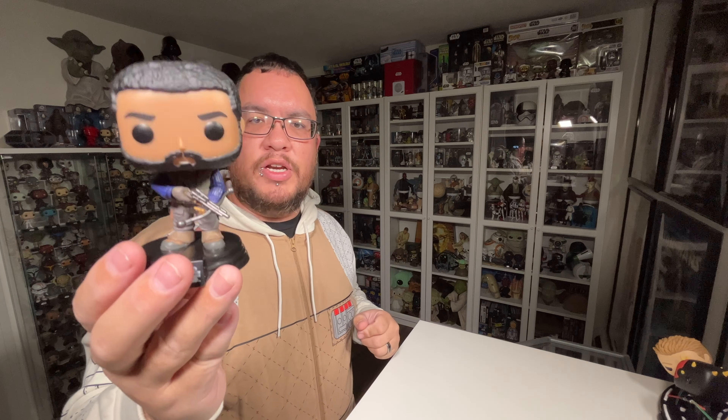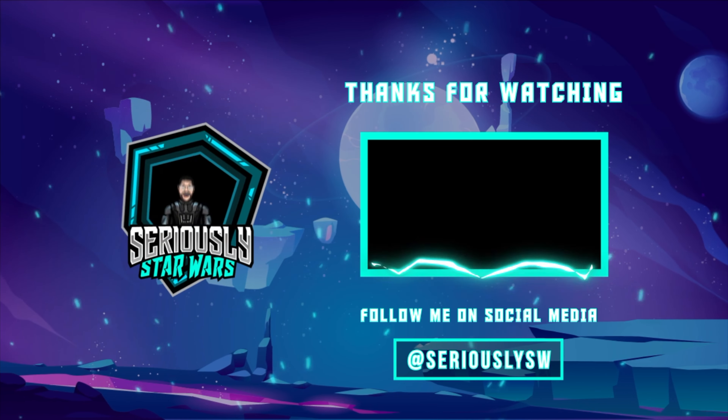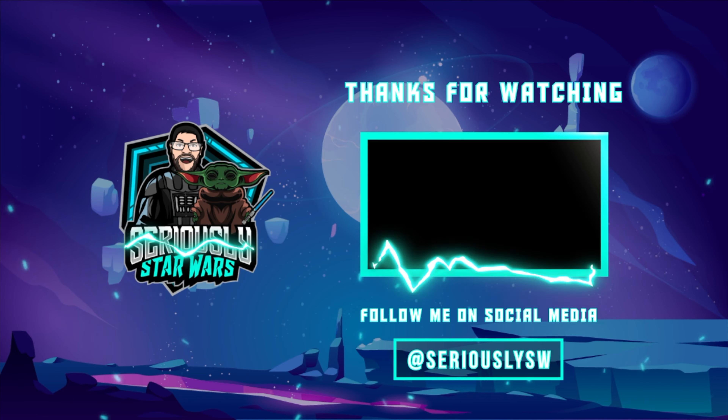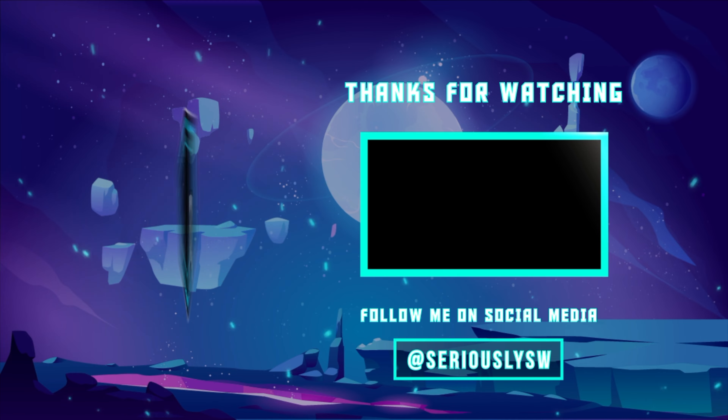Really happy about this pop. I do have the majority of the Obi-Wan Kenobi series Funko pops to review — I already reviewed Darth Vader and Obi-Wan Kenobi, and more reviews are coming. What do you guys think of the Qual Roken Star Wars Funko pop from the Obi-Wan Kenobi series? Let me know down in the comments. If you enjoyed this video, hit that like button, subscribe to the channel, and click to watch one of my other reviews. Thank you so much for watching, and may the Force be with you.